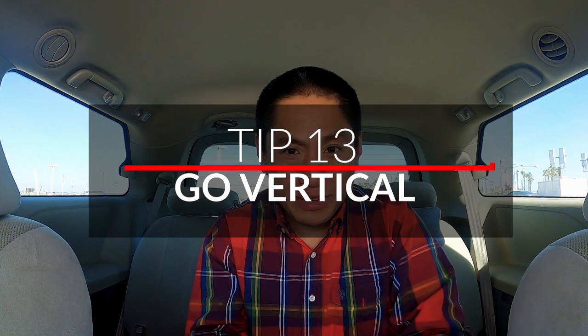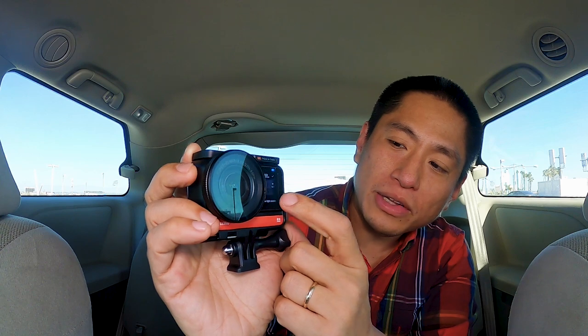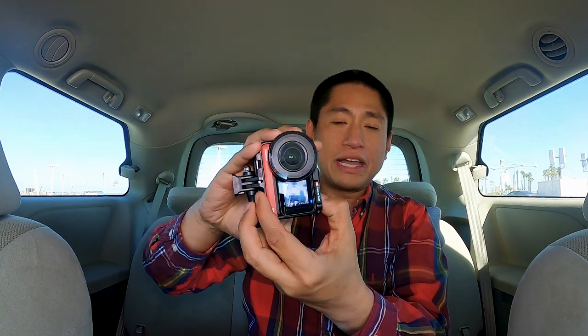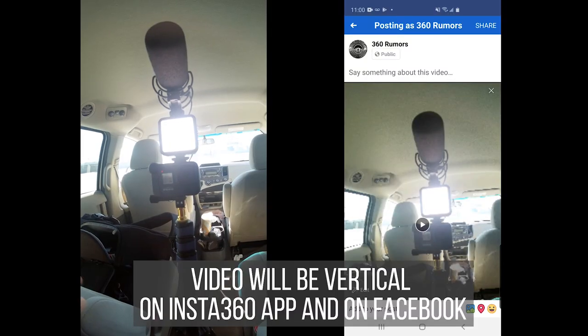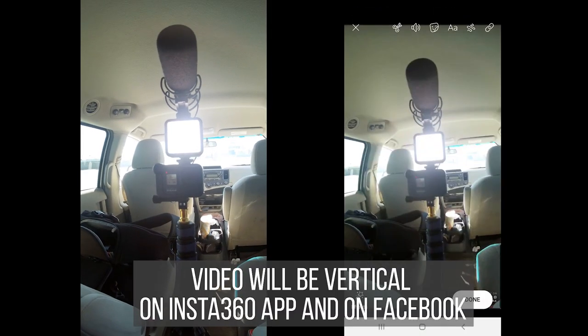Do you want to record vertical videos for social media? When you tap on the bottom right corner, you'll see the different aspect ratios are all horizontal — like 16 by 9 and 4 by 3. But the Insta360 ONE R can actually record vertical videos. It's really easy — you don't have to do anything special. All you need to do is turn the camera this way and begin recording. Thanks to the Insta360 ONE R's stabilization, the camera recognizes that you're recording a vertical video.